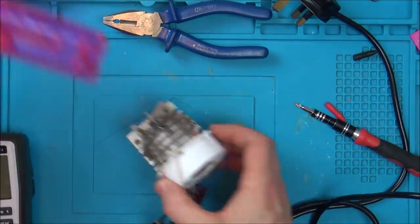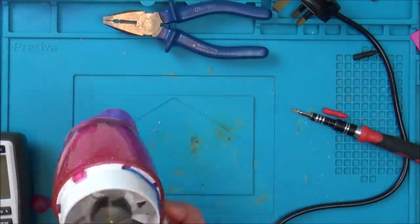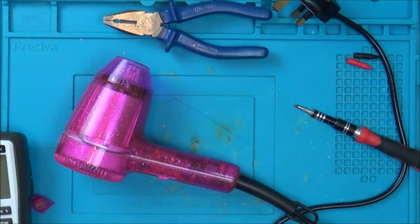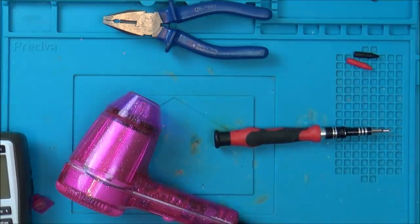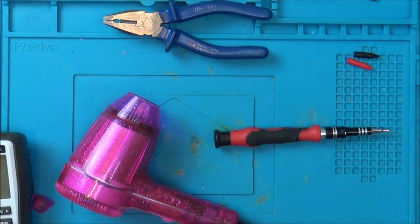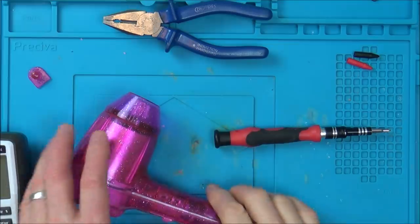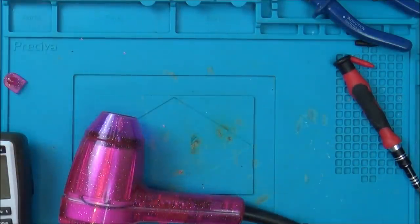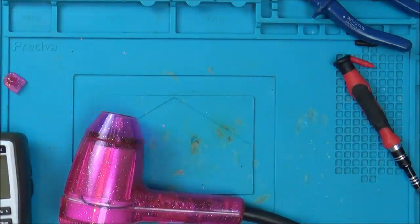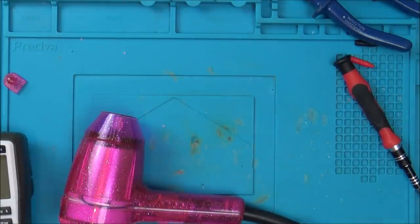I'm just going to quickly plug it back in just to see. I'll keep my hands well clear - I'm just going to put it on low speed to begin with. Yeah, so this is going to be hard. It must be that thing that's overheating. Let's just leave it like this, plug it in. I'm just going to fast forward through it, and then when it cuts out we'll quickly check that thing - that thing that cuts out when it overheats. Maybe that is getting too sensitive.